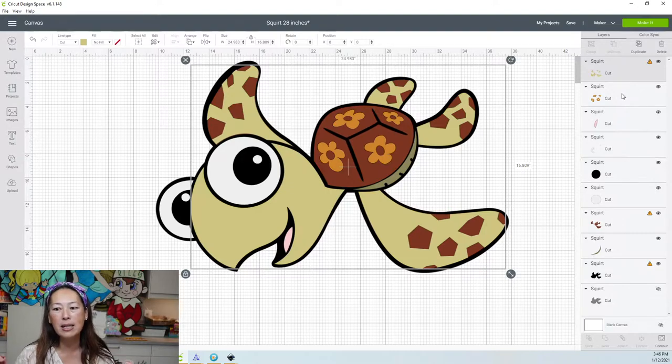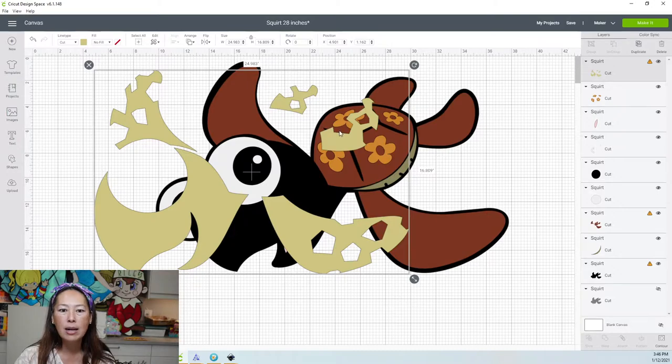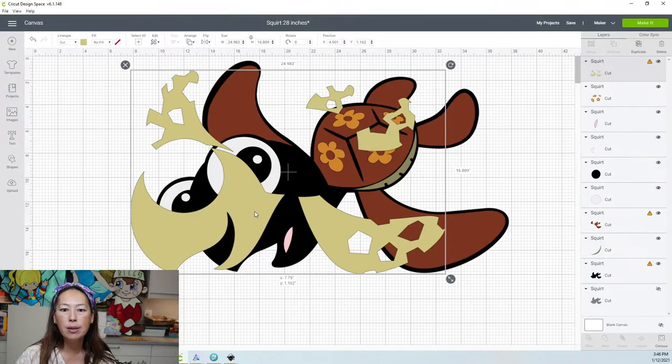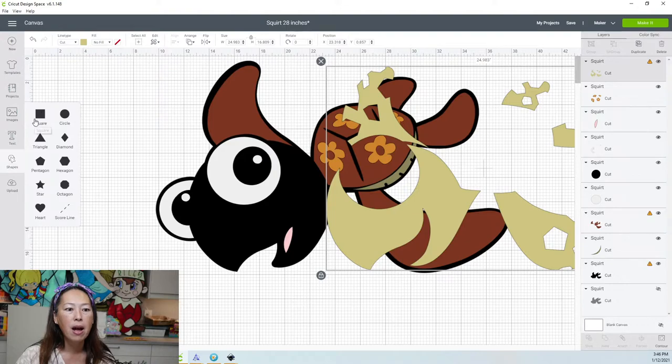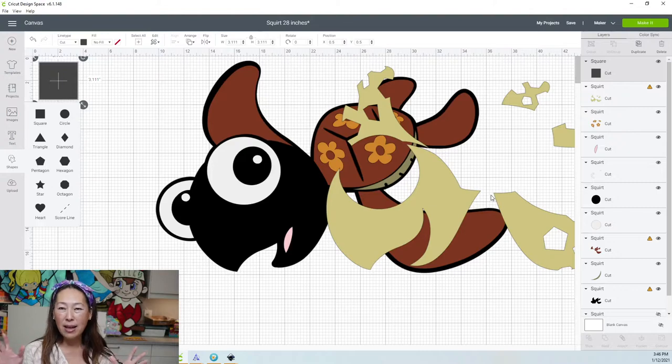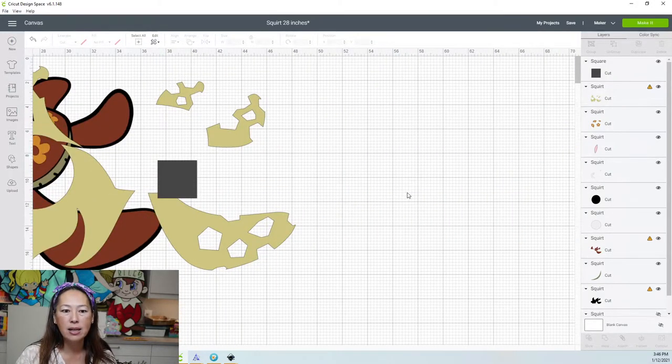Now we need to basically separate all our pieces out. You see this right here — this is in 5 pieces. I'm going to slice this one. I'm going to bring in a square because right now the light green is together as one image, even though it's five separate pieces. I need to separate them so that we can actually cut it. Let's move over here so you can see it on a clean slate.